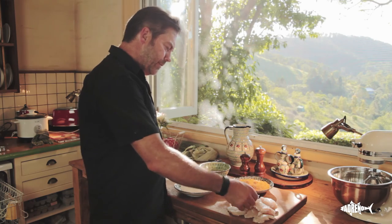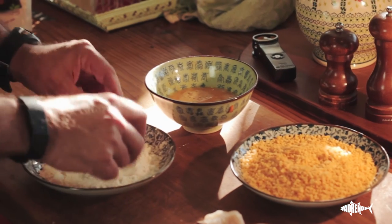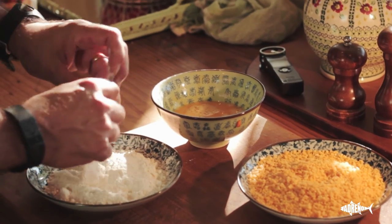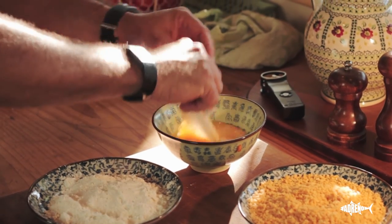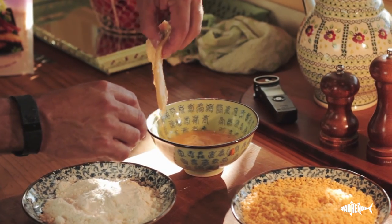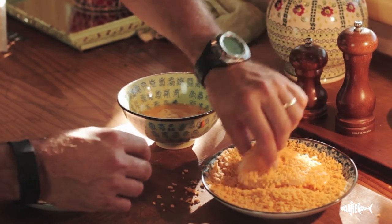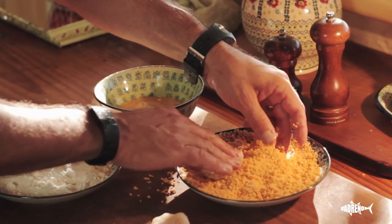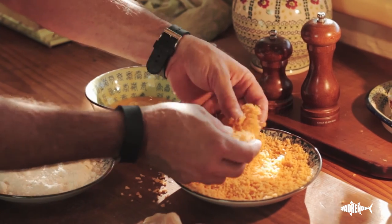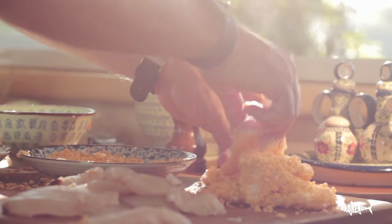We get the fish, dip it in the flour until it's covered, into the egg, into the crumbs. Nice big crumbs. That's the process. We'll crumb all this up and then we'll go to the deep fryer.